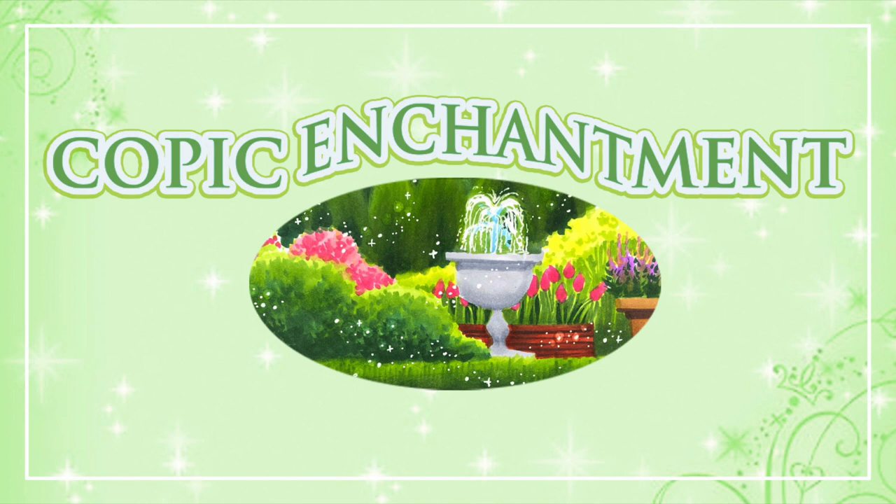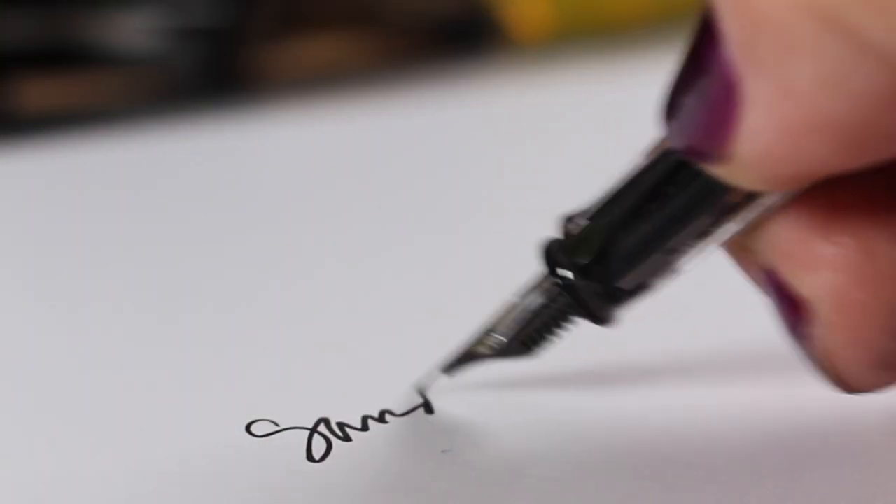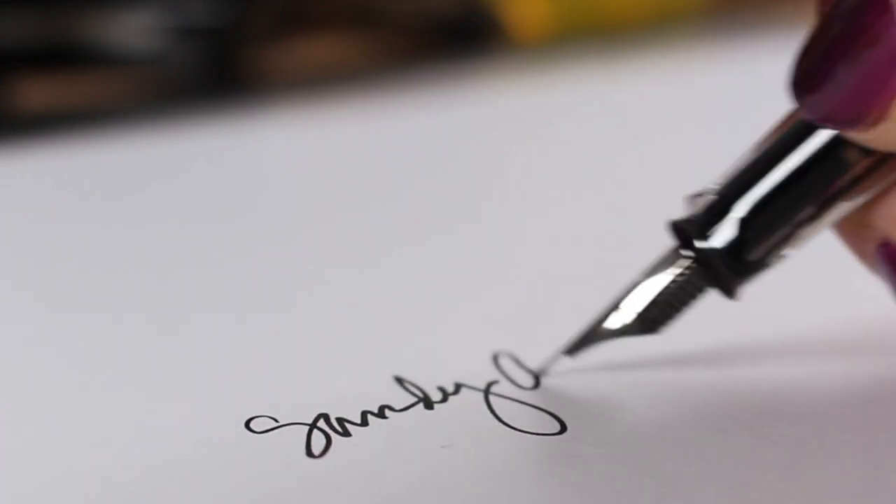There's a link in the description to the Copic Enchantment class if you're interested in seeing more about it, taking it, and making some amazing, beautiful slimline cards — or translating them into other size cards for yourself. I will see you again very soon, take care, bye!